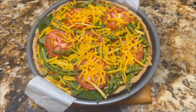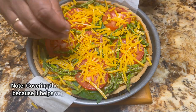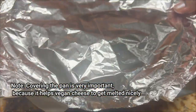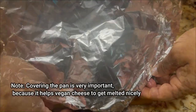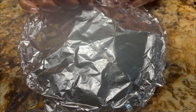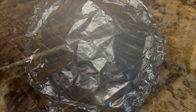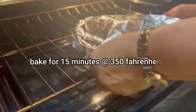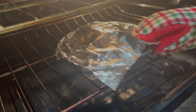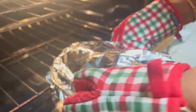Now it is time to cover the pan. For that, I am going to place three toothpicks inside the pan, and then cover it with aluminium foil on top. After covering, I am going to bake again for 15 minutes at 350 Fahrenheit. Now it has been 15 minutes — let's check the quiche.